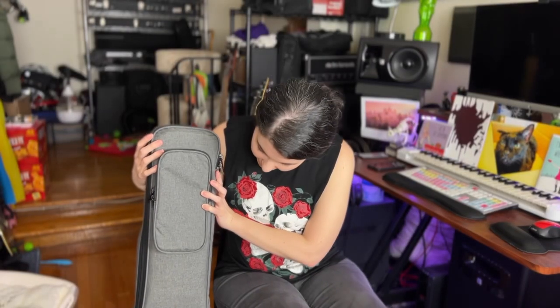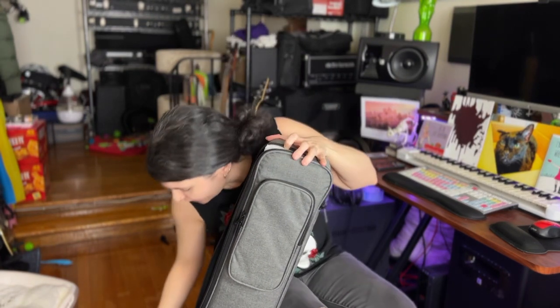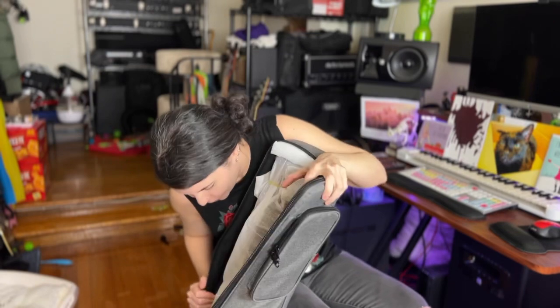Here she is. She's packed in a gig bag — pretty sturdy. Let's see what we've got here. There's another layer; it's packed pretty well.